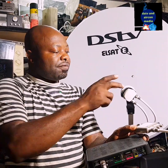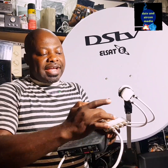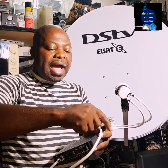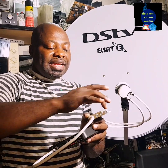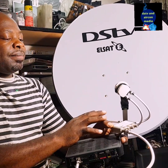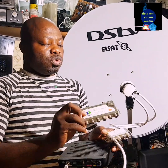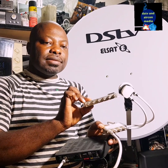From the dual universal LNB, you take the two cables and put them inside the multiple switch, and you come out with four ports. You take one to supply your decoder, one to supply your OVHD decoder, one to supply your neighbour, and one to supply your tenant. So using this system with the IS20 signal, you can connect four decoders — and if you use a six-output switch, you connect two cables in and supply six decoders.